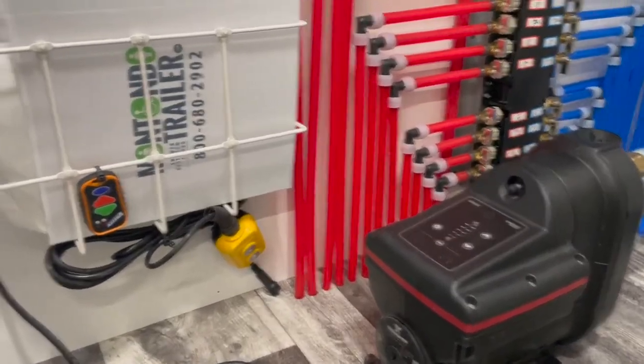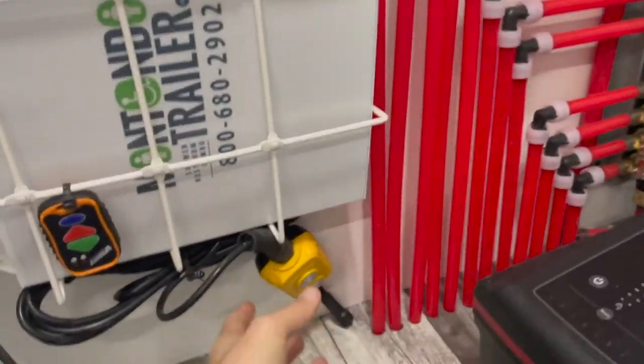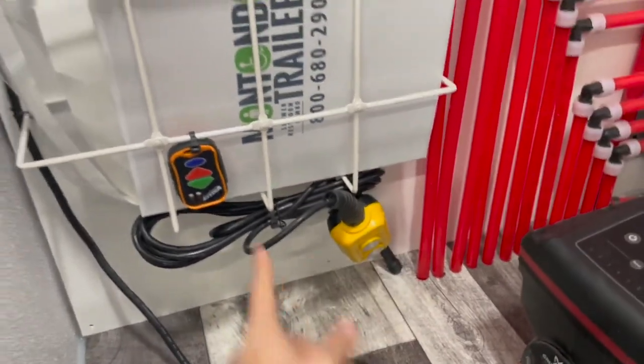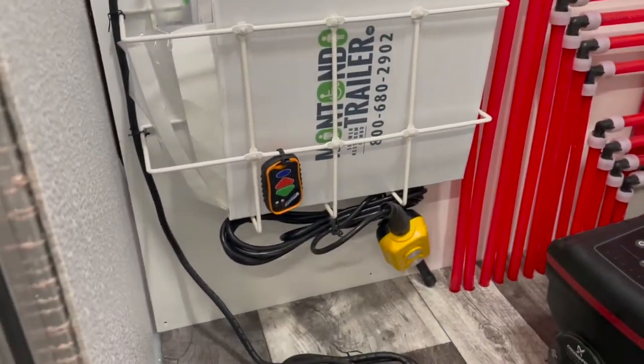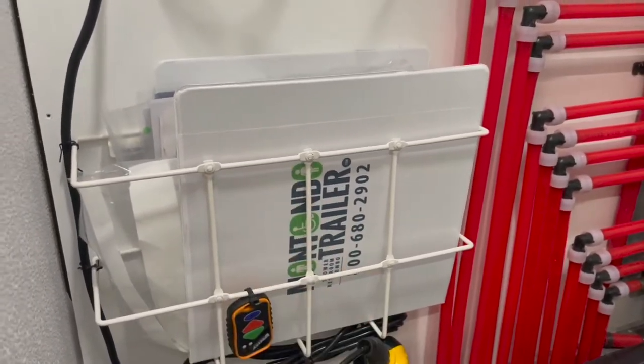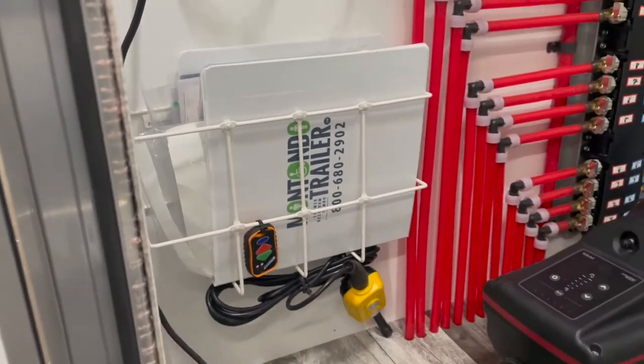Inside your mechanical room you have your two remote controls. This one has to plug directly into the hydraulic pump in order to raise and lower. This one is a remote that you can use wirelessly. All of your keys are inside of here for the doors, access panels, and also the ramp.